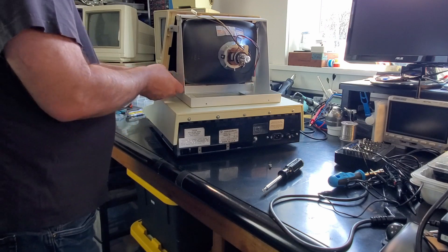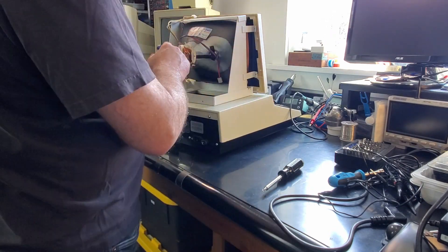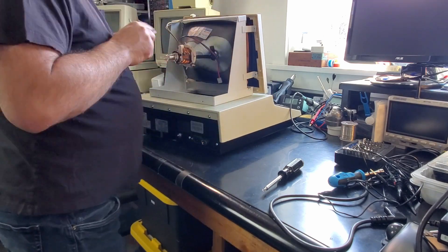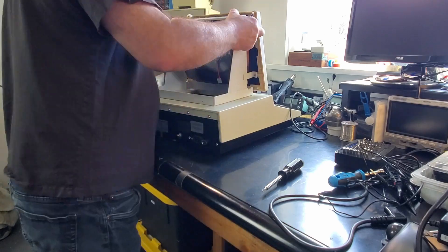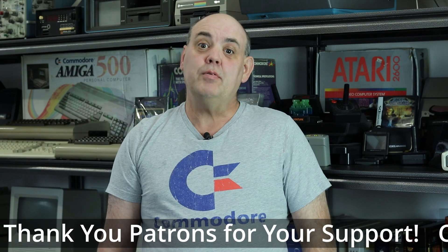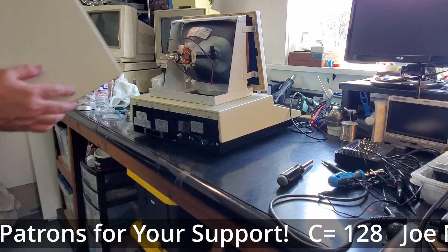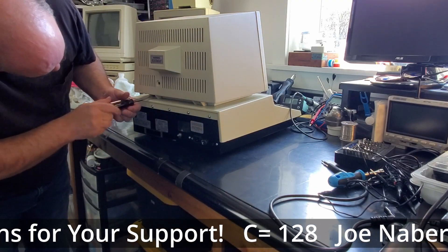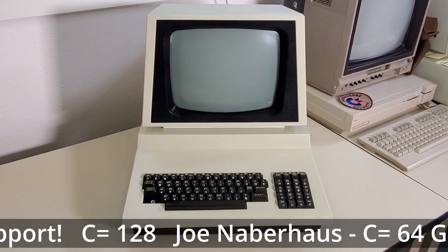The CRT bezel is attached with four tapered screws through these ears on the CRT chassis. I reused these screws since they were in okay shape, and I could not find replacements that had the taper. The ears on the CRT chassis were a bit bent, and thinking I had bent them, I straightened them while doing the painting — they were supposed to be bent, so I had to undo my dork move. Finally, the top cover slides on and is fastened with two screws. And wow, this is looking so awesome.